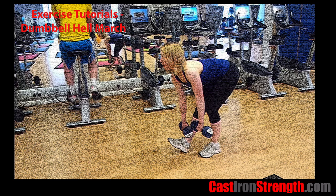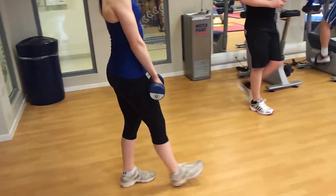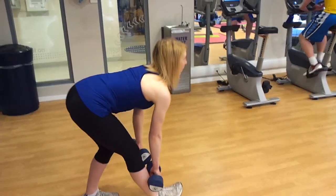The Dumbbell Hellmarch. This is essentially a weighted hamstring stretch. The Dumbbell Hellmarch is a great exercise to isolate the hamstrings and a good way of getting a good hamstring workout done without the need for heavy weights to be used.